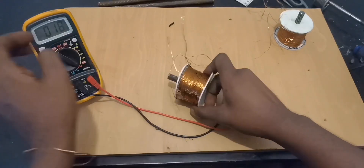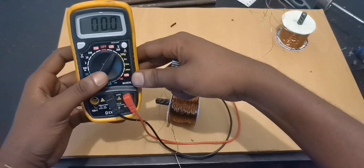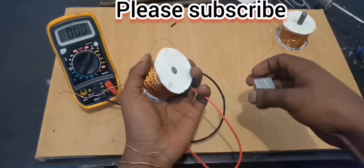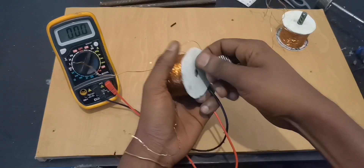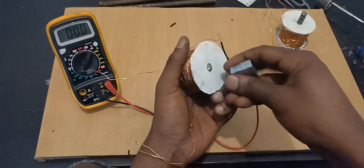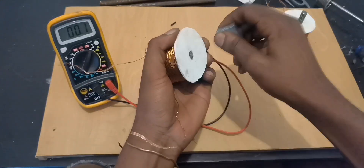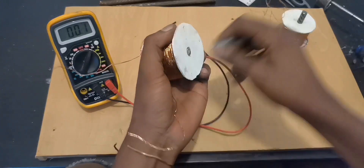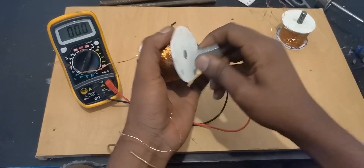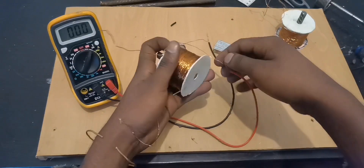It does move like that sometimes — it can go up and down. Let's check if I move the magnets in front of this coil. Now let's go to 200 volts AC and see what happens when we move the magnets in front of this coil. Make sure it's connected properly.